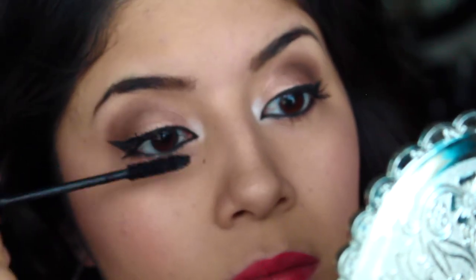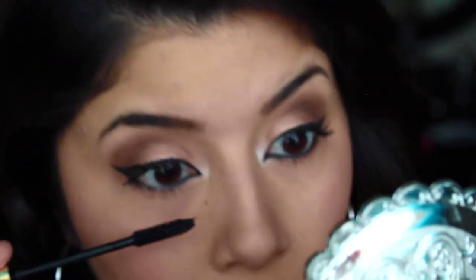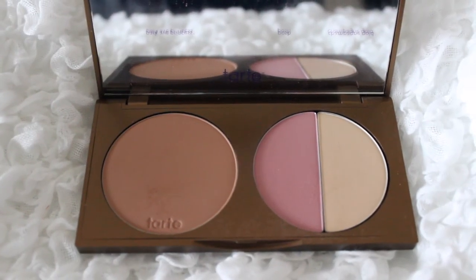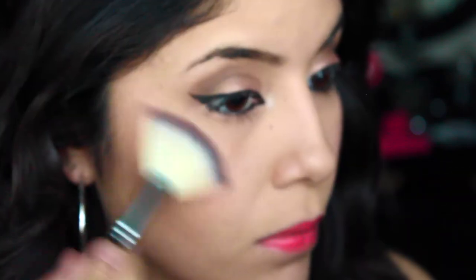For the nighttime look, you can either add some false lashes or just add another couple more layers of mascara. Then I'm just adding a little bit more bronzer, a little bit of highlight, and a little bit more blush.